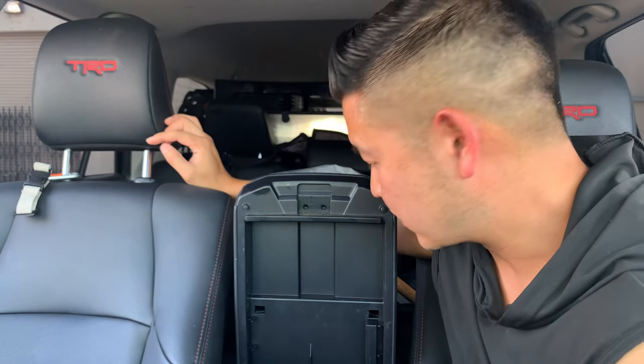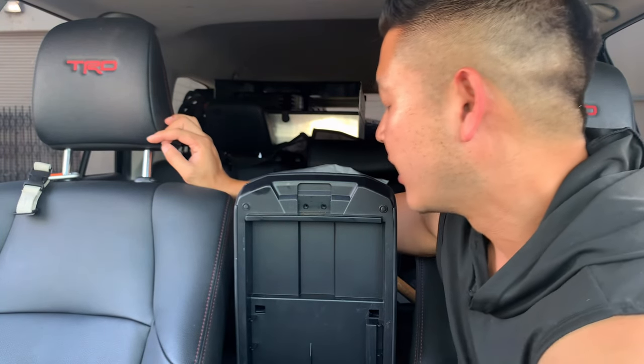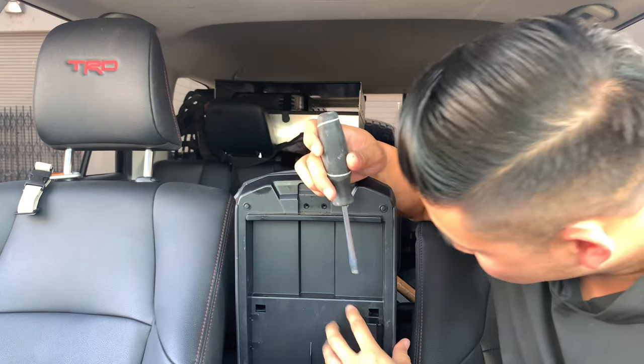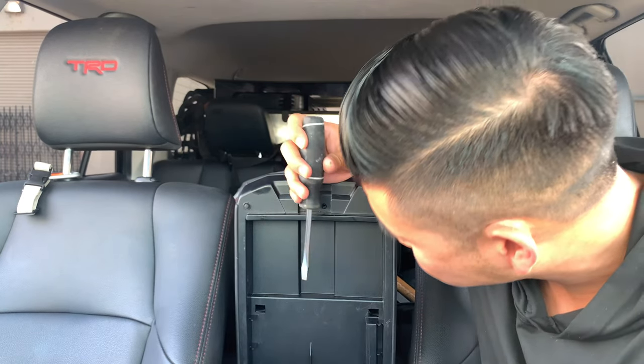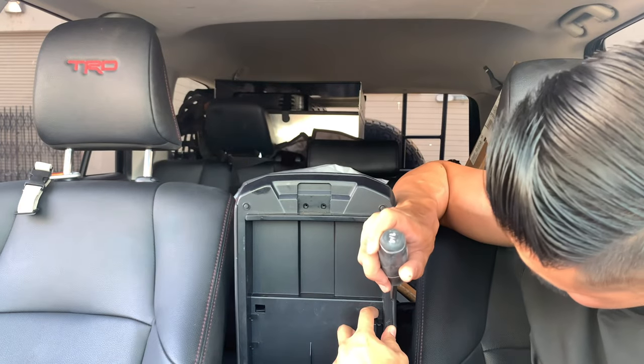The next step is to get a pry tool to separate the top armrest cover from the inside lid. I don't have a panel popper with me right now so I'm going to use a flat head. I'm going to try to be careful.